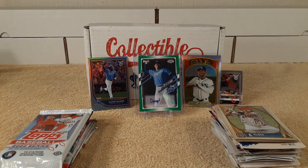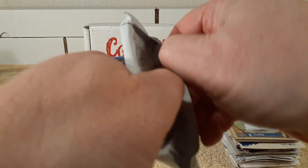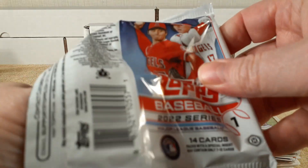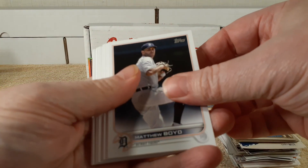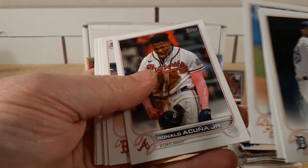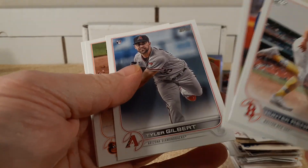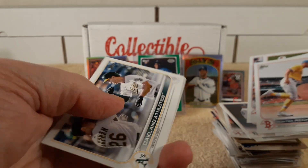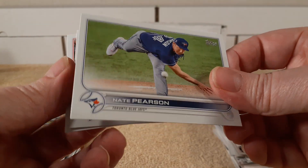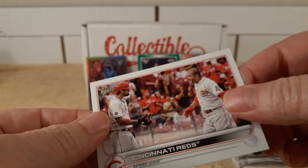Let's have the 2022 Series 1 Hobby Pack. So we have Boyd, Austin Meadows, Valdez, Acuna, Renfro, Spencer Howard, Tyler Gilbert, Mullins, Zach Wheeler. Oakland A's checklist card or team card. Pearson — must be Home Run Derby or something. And then Reds team card.